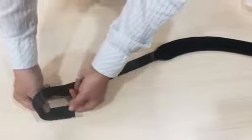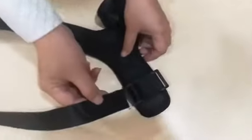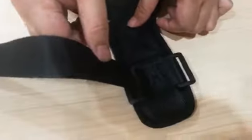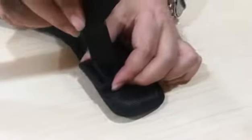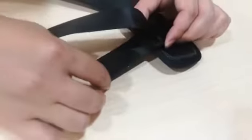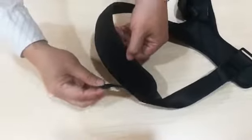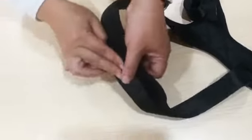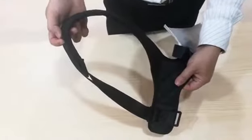After you turn this down, move this to the buckle and pass through the buckle from up to down. Then push it through and stick it on the mesh. This side is finished.